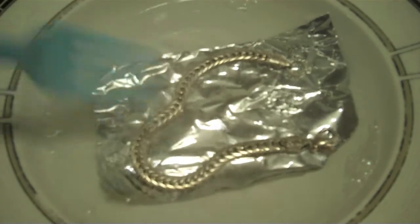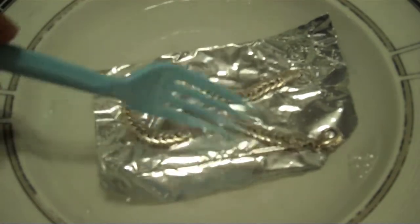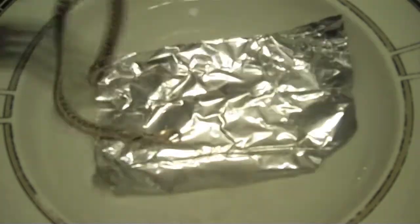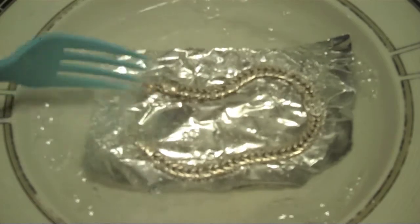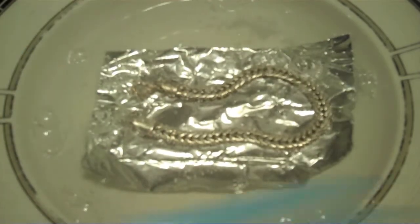Keep the silver in contact with the aluminum. We can start to see that it's shining up a bit. So just a little bit of household chemistry — we can avoid paying for expensive jewelry cleaner treatments.